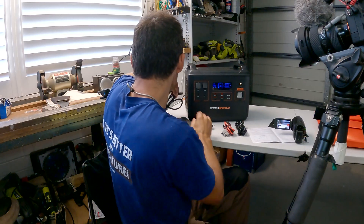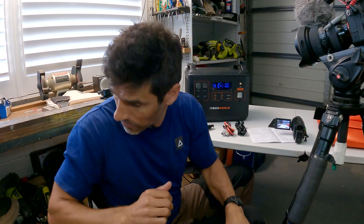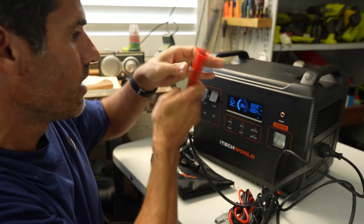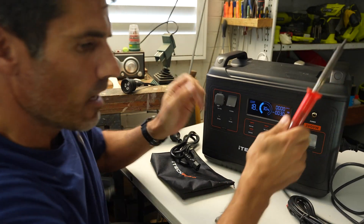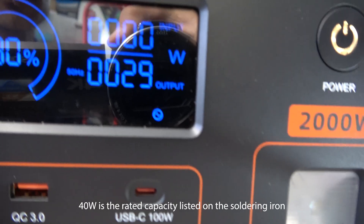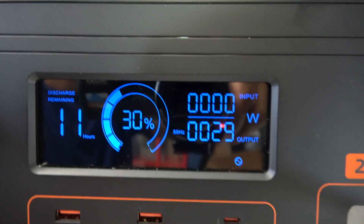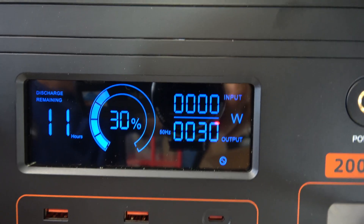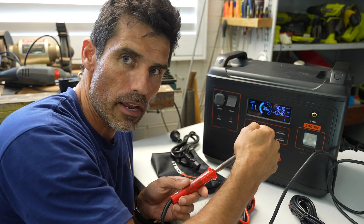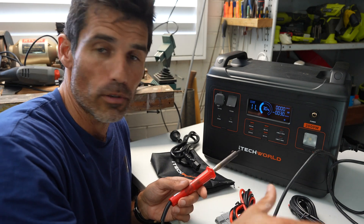I've grabbed a soldering iron — it says 40 watts on the device and you can see it's pulling 30 watts, with a little leeway probably from the device itself. What's really cool is being able to track how much power is going in and how much is going out. That'll make more sense when we try the 300 watt solar panels outside.